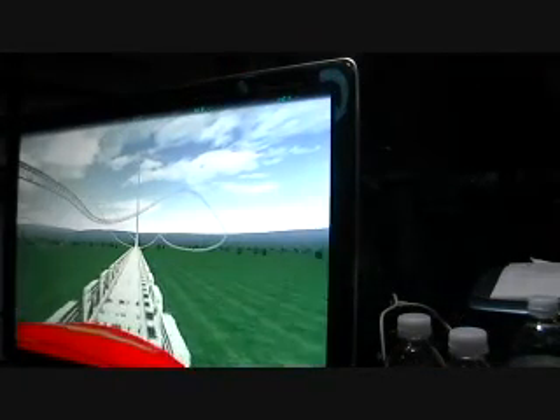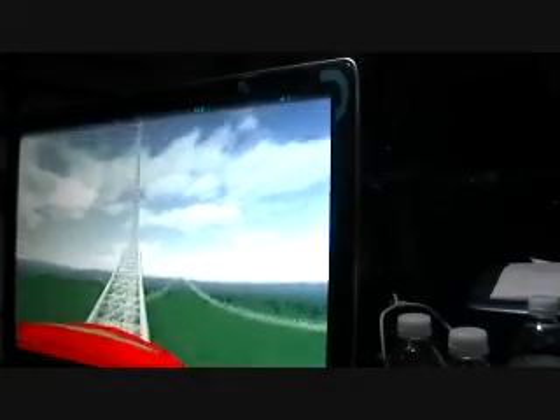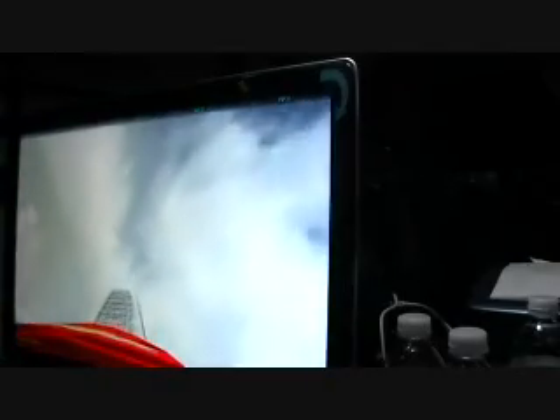Wow, what a cool coaster — and here we go. As I expected, it pulled negative 1.7, and now it's going negative 0.5.